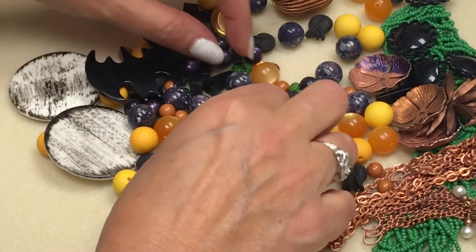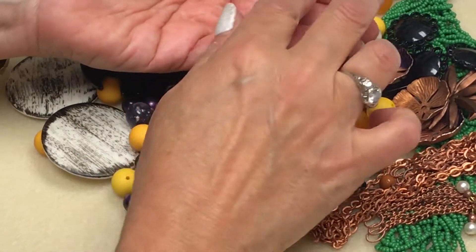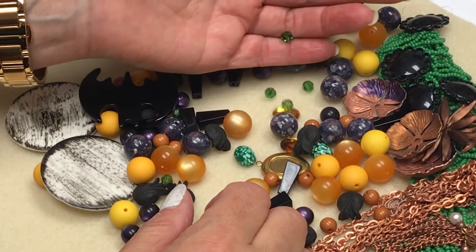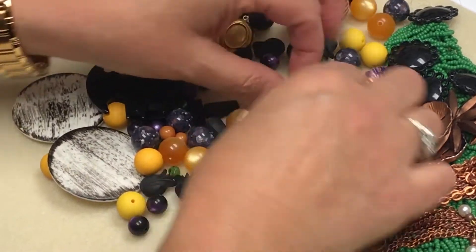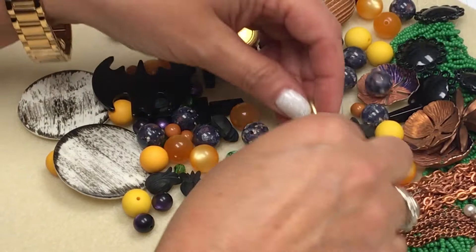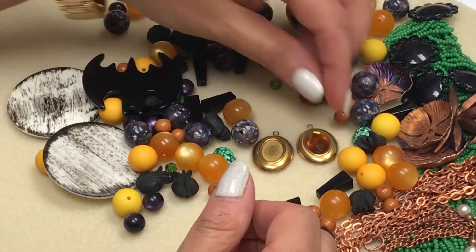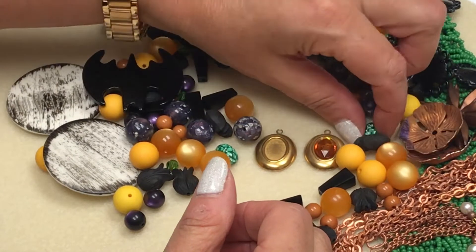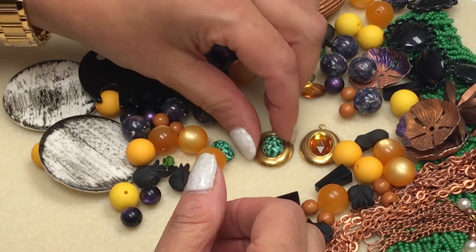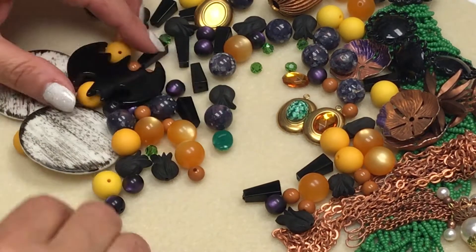We've thrown in a few Swarovski crystals. This is fern crystal, I believe, which goes very nice with this grouping. We also have some bezels and we've put some stones that fit in the bezel. Here's a pretty one in a gold color, and then we also have a green. These are vintage cabochons that fit in the bezel.